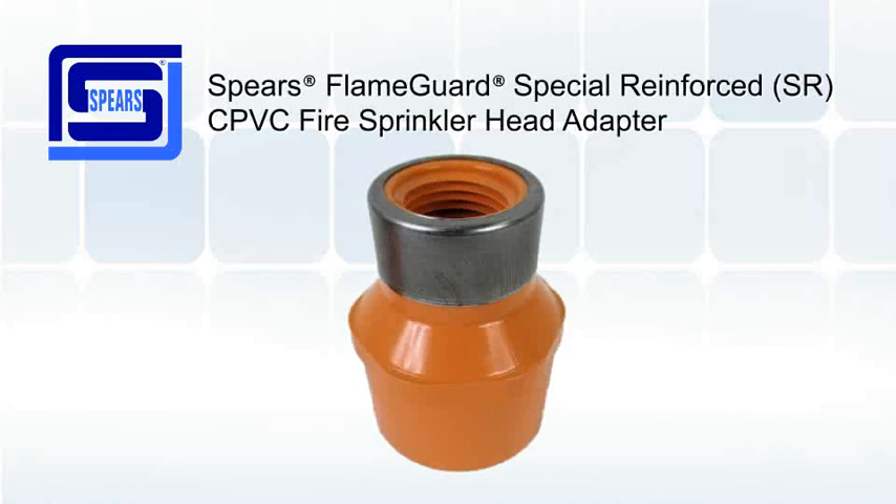The SR head adapter is lead-free and is NSF certified. This fitting is also UL listed for the U.S. and Canada and is FM approved.